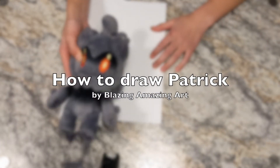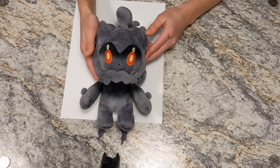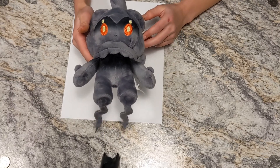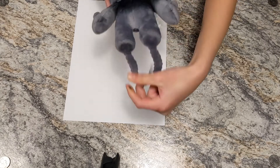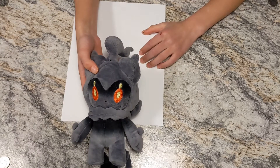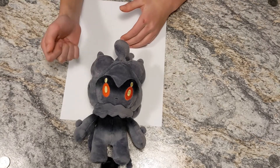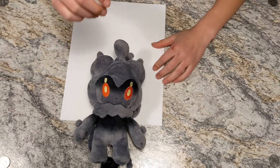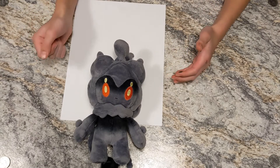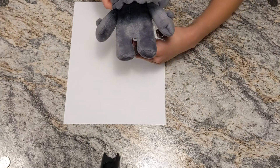Hey friends, welcome to Blazing Amazing Art! Today we're going to be drawing Patrick Star. We are going to be doing a green theme until March 17th, so we're going to be drawing things that are green — like anything that's green, really — until March 17th.